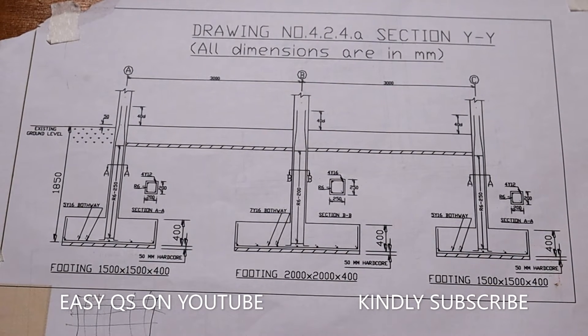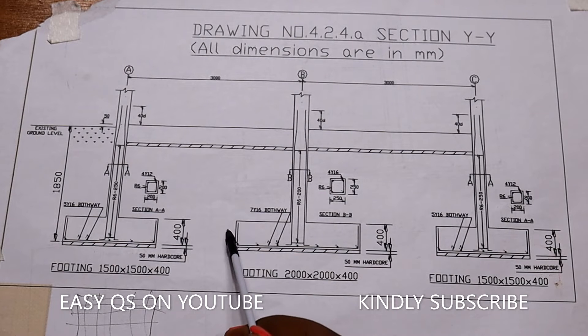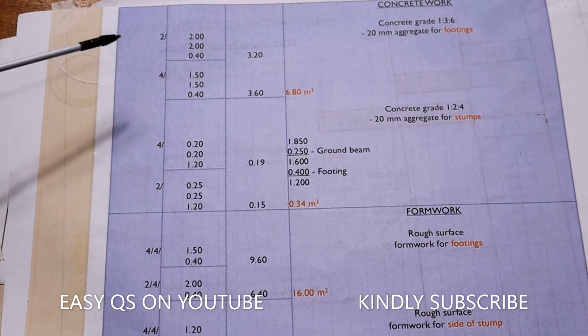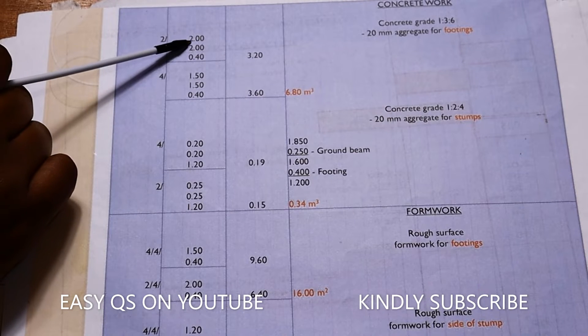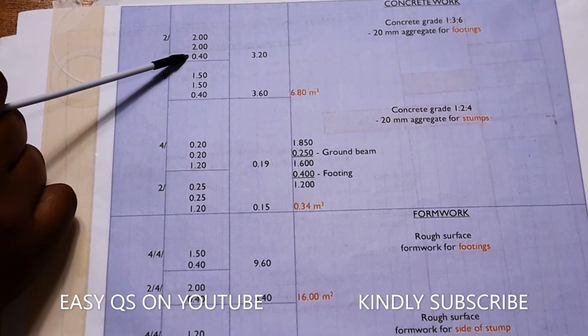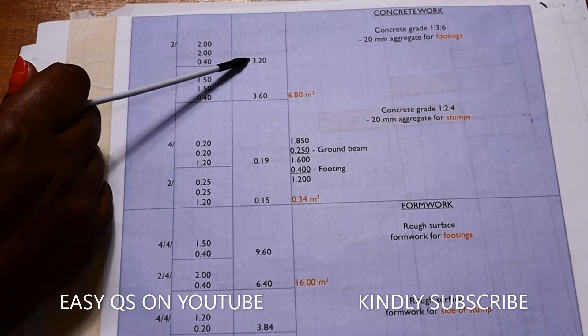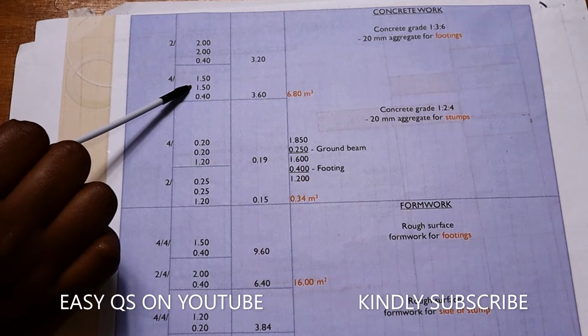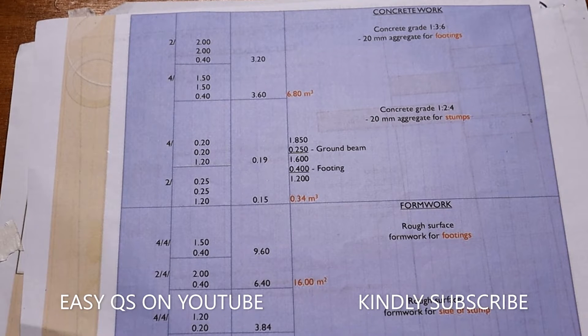At the footings we have the length which is 2000 by 2000 and the thickness is 400. There are two columns measuring 2000 by 2000, so when we come to booking it, it shall be two columns measuring 2 meters by 2 meters by 0.40 meters thick, giving 3.20 cubic meters. For the other four columns measuring 1.5 by 1.5 with a thickness of 0.40, it shall be 3.60 cubic meters.